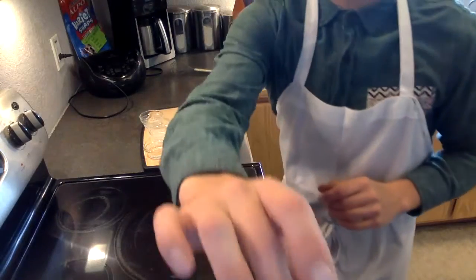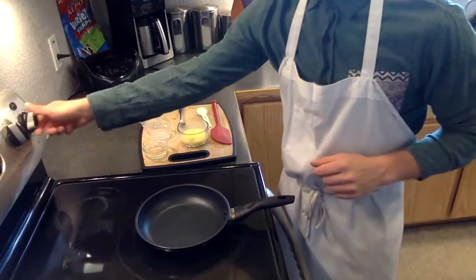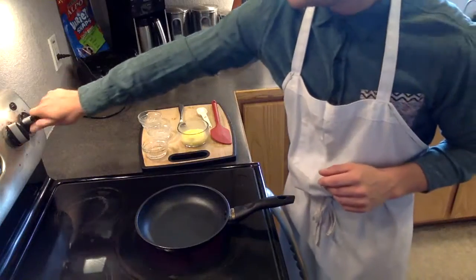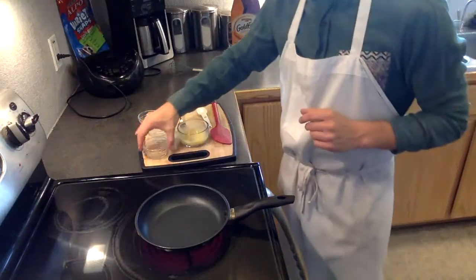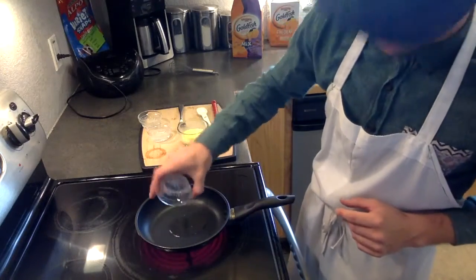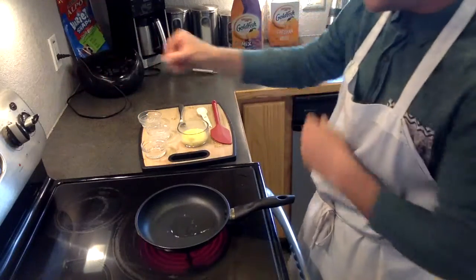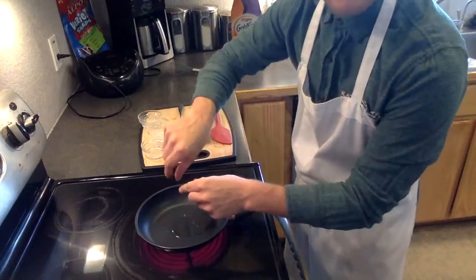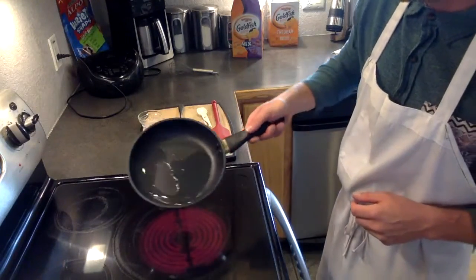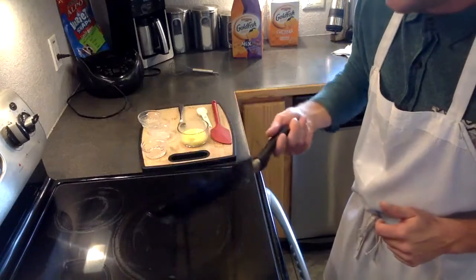Now we'll move on to cooking the egg. Put your pan on low to medium heat — it can be a little higher to start, but reduce it once the egg starts to cook to ensure you don't burn it. Then we're going to add our canola oil. I use what I call a heavy half tablespoon — a little over a half tablespoon and a little under a full tablespoon. Fill the tablespoon right over your pan. As the oil heats, it will become smooth and coat the entire bottom of the pan.